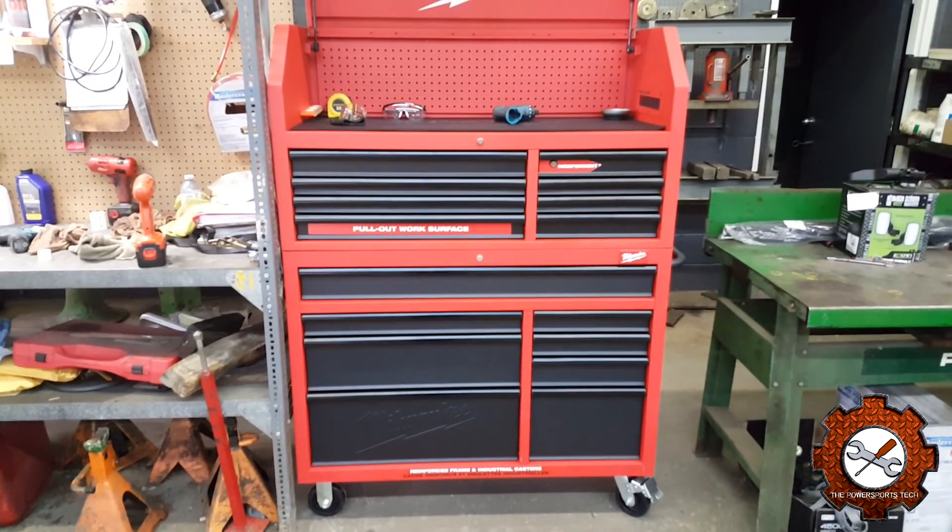If you're still with me, right on — thanks for sticking through the whole video. I know it was a long one. I'm super excited about this box — it's definitely a big upgrade for me and is so nice to work out of. It was on sale for Black Friday at Home Depot, and depending on when you see this video, it might still be on sale. I highly recommend getting it if you're going from a super small box and can afford the upgrade — it'll make a big difference and you can grow into it. I hope you enjoyed this video. If you did, please give it a like, leave a comment below, and make sure you subscribe to my channel for any upcoming videos. I'll be doing more tool reviews.